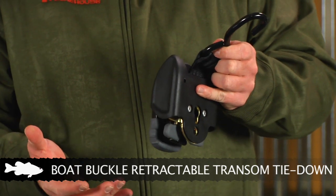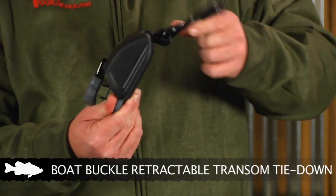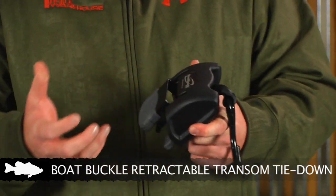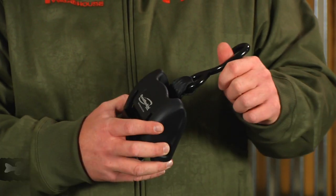When you want to take the boat off the trailer, somebody presses the release, releases it, and it retracts back into place. Very compact, handy, nice and neat, and it's right there ready to go whenever you need it. You don't have to take it off, throw it in the back of your pickup, and then go find it when you're ready to put the boat back on the trailer.